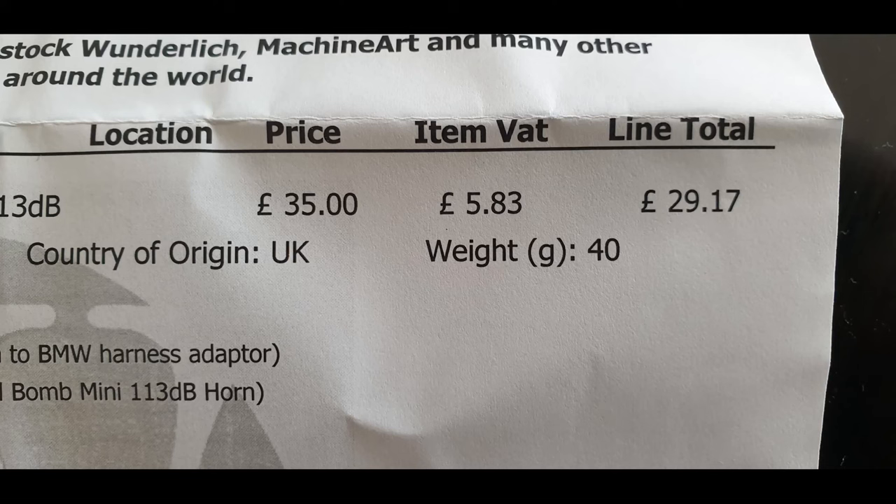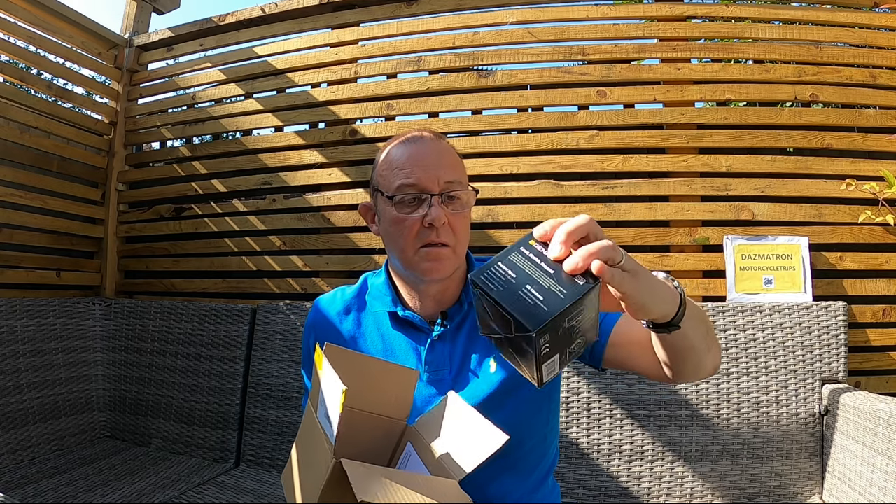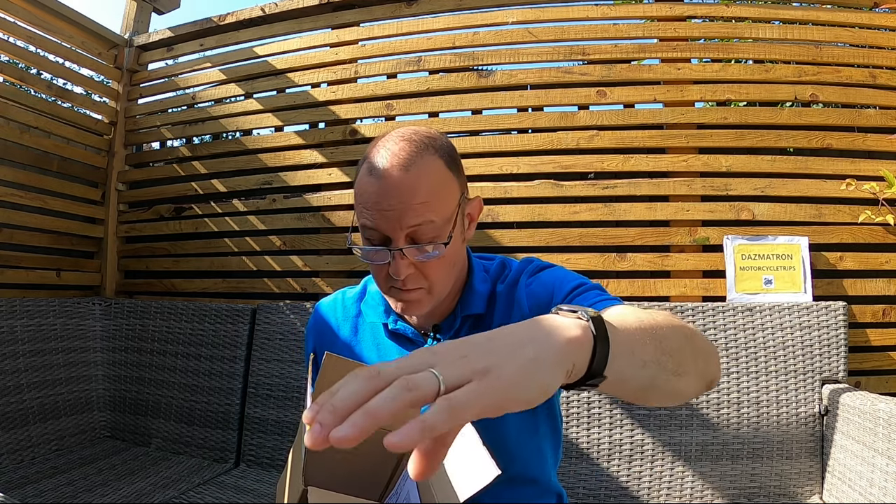I bought the Denali Sound Bomb Mini and harness adapter for £35 including VAT in August 2021. That's the actual horn itself — the Denali Sound Bomb Mini — and that's the adapter. It's dead simple to fit and install, and I'll show you a clip of installing it on the bike as well.